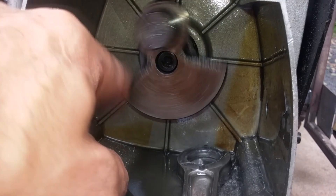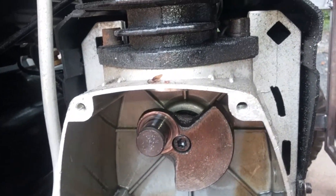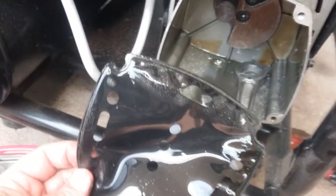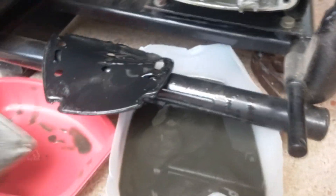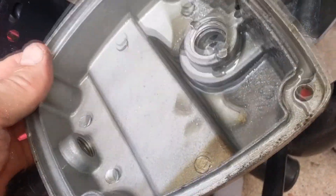The motor still turns fine. This is the gasket on the end — that's the end cap on the housing, on the crankcase.